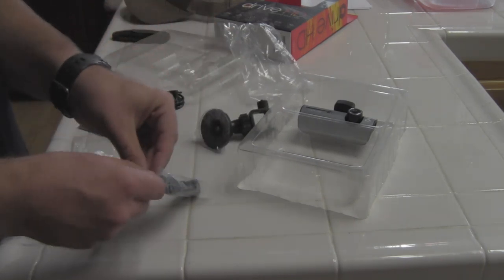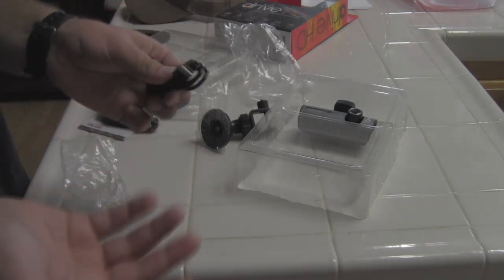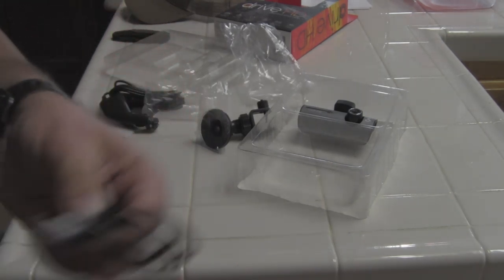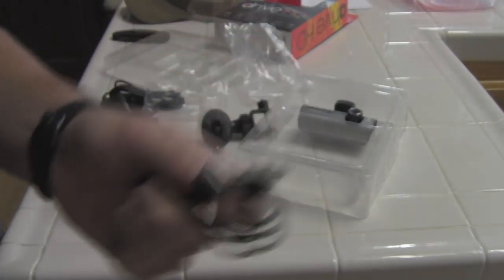The unit already has a USB port on it, and one thing I don't quite understand is that you apparently can't charge it through the USB port, but they do give you a standard USB cable, so that's good.